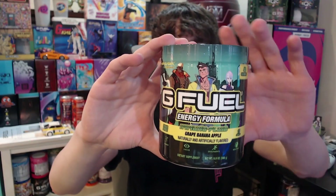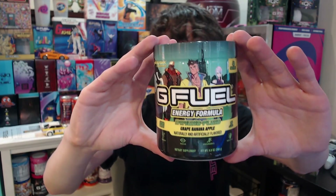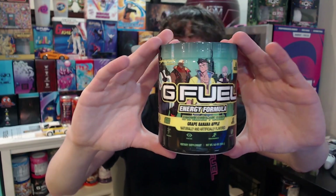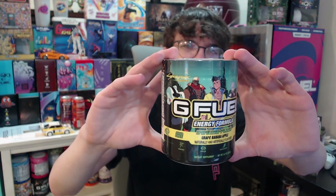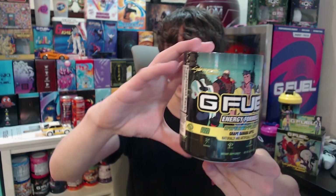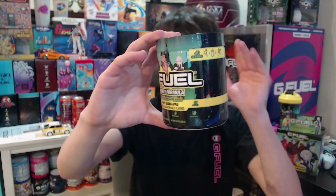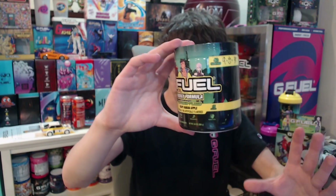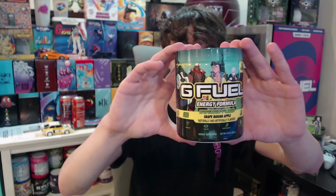And of course you get the tub — it is a grape banana apple flavor, and I gotta say this tub looks so good. I love the color combos of the greens, the teals, the blacks, and yellows. It just looks so great. The tub designs just get better and better every time they release, and I'm just a huge fan of this one.